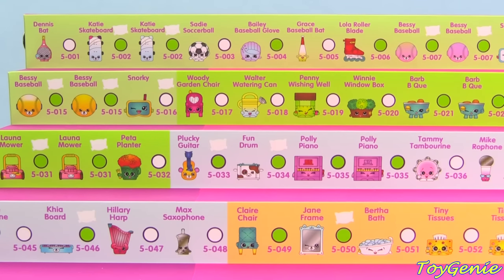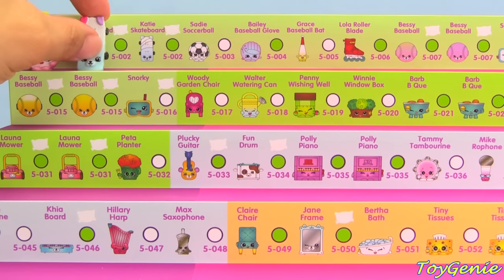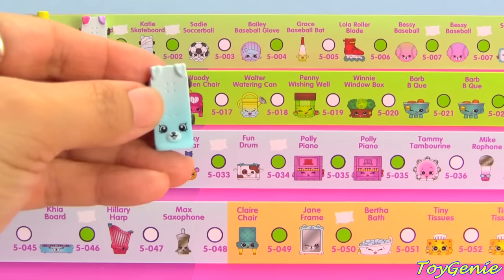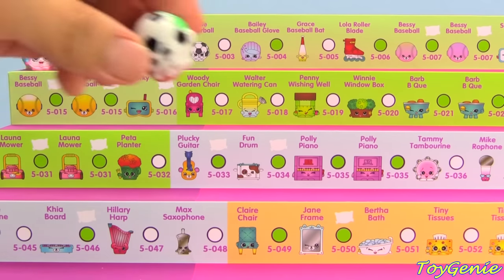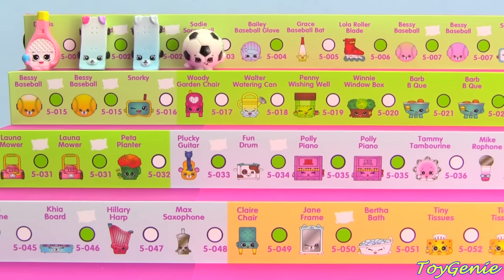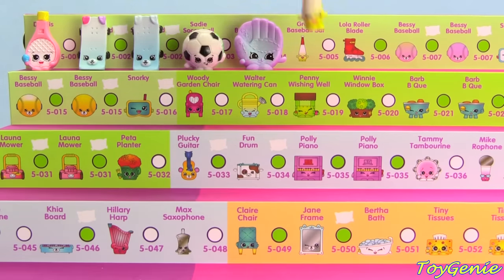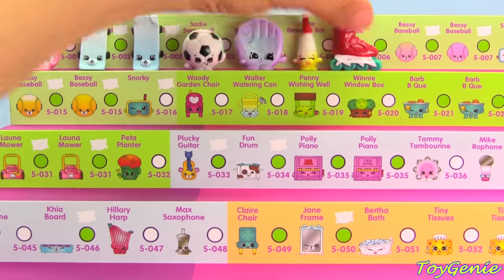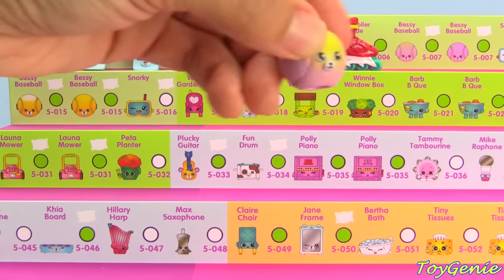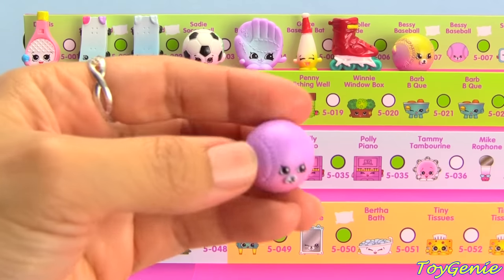The first category that we have is Sports, and we have the pink Dennis Bat. Here's Katie Skateboard with the different colored ears, pink and purple. Here's the regular Katie Skateboard with both white ears. Sadie Soccer Ball. Bailey Baseball Glove. Grace Baseball Bat. Lola Roller Blade. Bessie Baseball.